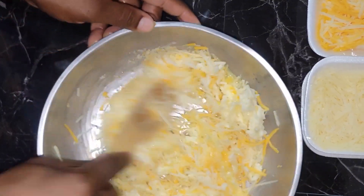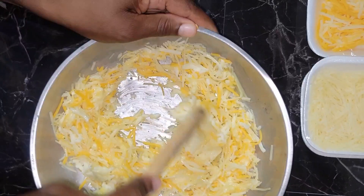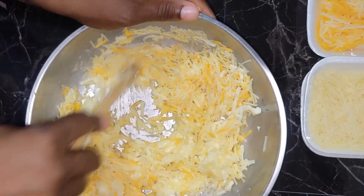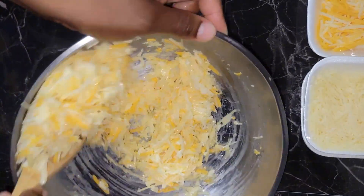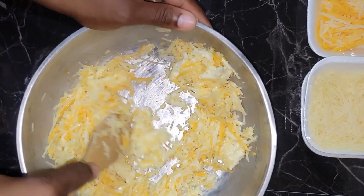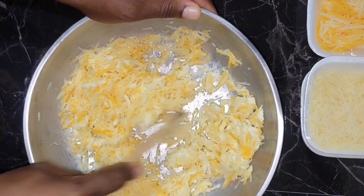So I decided, okay, let me try to make it. These are different types of cheese. We have mozzarella cheese and parmesan cheese, and the other colored one — I think that one is some Mexican mixed cheese, something of the sort. So you can just use any cheese of your preference that you like.